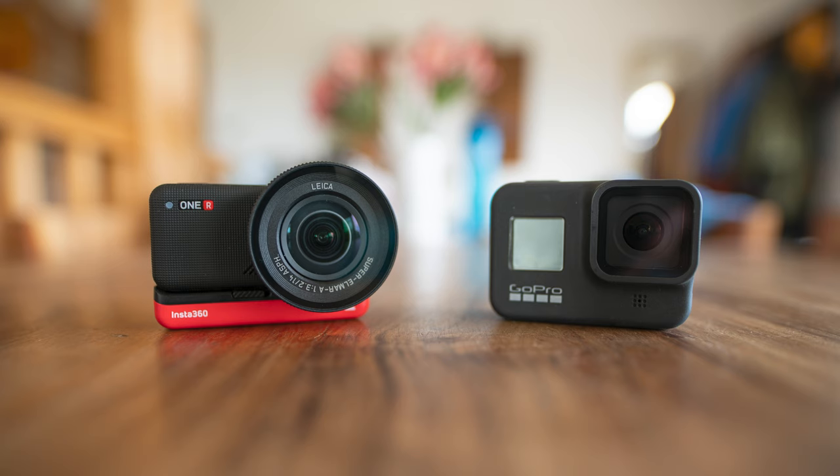So I want to see what the Insta360 1R can do. The Insta can do 5.3K at 30 frames a second, and 4K at 60 frames a second. I reckon the stabilization is as good as the GoPro's, and despite it being a modular system, it's also waterproof down to 5 meters. As far as specs are concerned, I'd give it to the Insta360 over the GoPro because of that 5.3K and because of the bigger sensor.